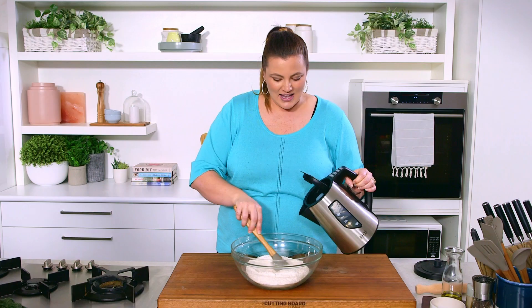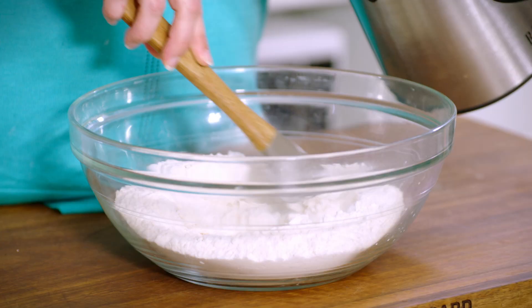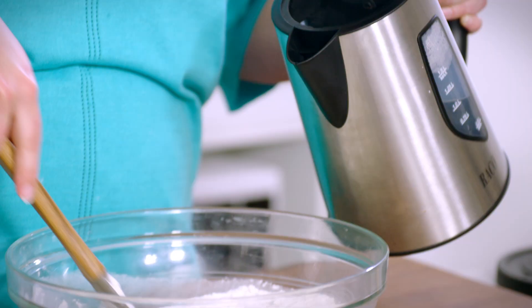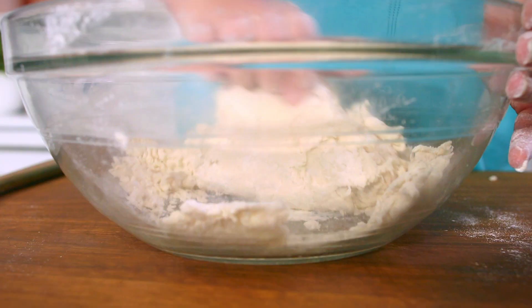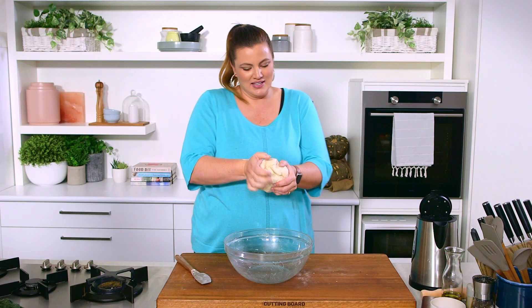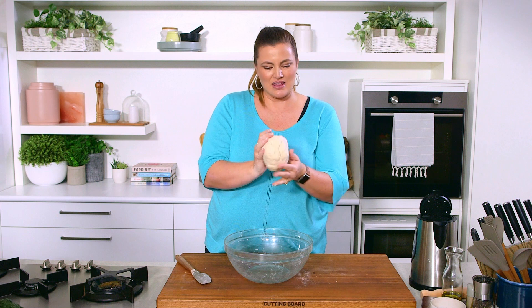I'm going to add a little bit of water at a time until this just comes together, and then we'll give it a quick knead until it's nice and soft and pliable, and then we're going to let it rest and I'll show you what to do next. Our dough has come away completely from the sides and come together — very, very easily.